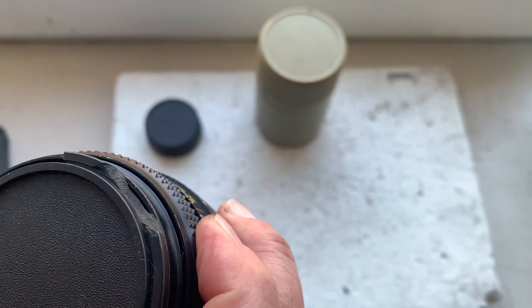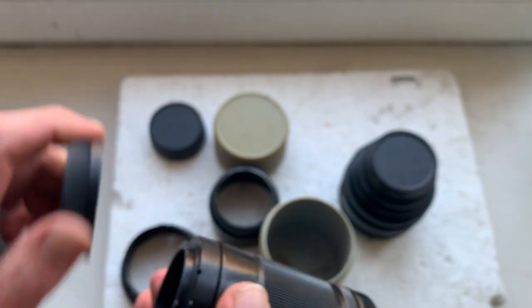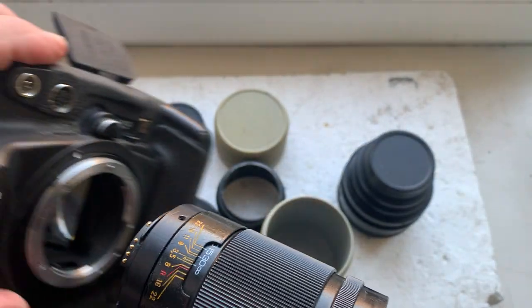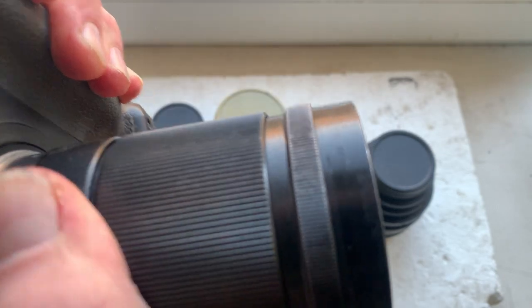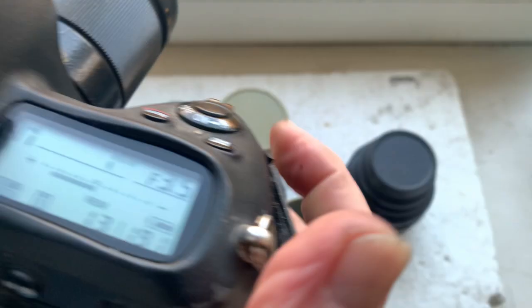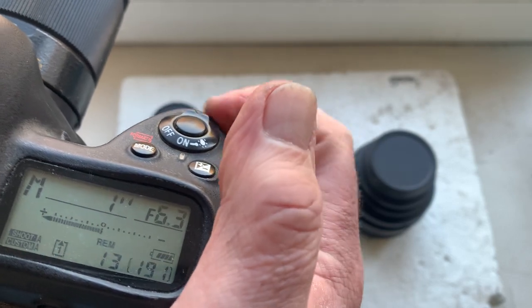The front cap is a little damaged but fully working. Rear cap and the Jupiter 37A. Installing. Chip on this adapter is pre-programmed: 135 millimeter focal length, aperture range from 3.5 to 22. Focus track mode is on.